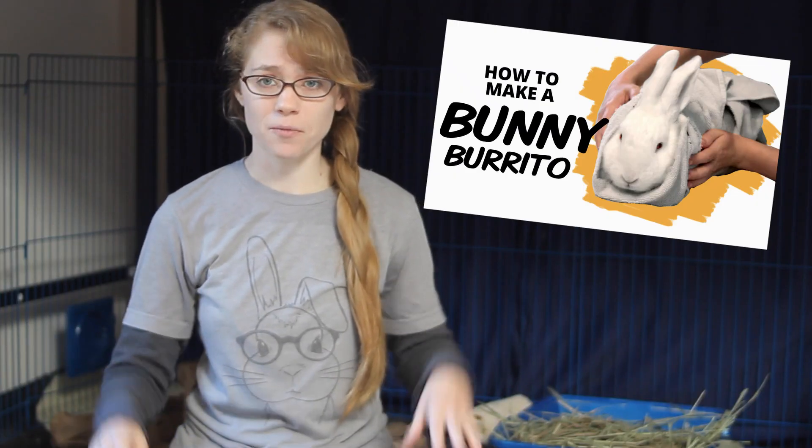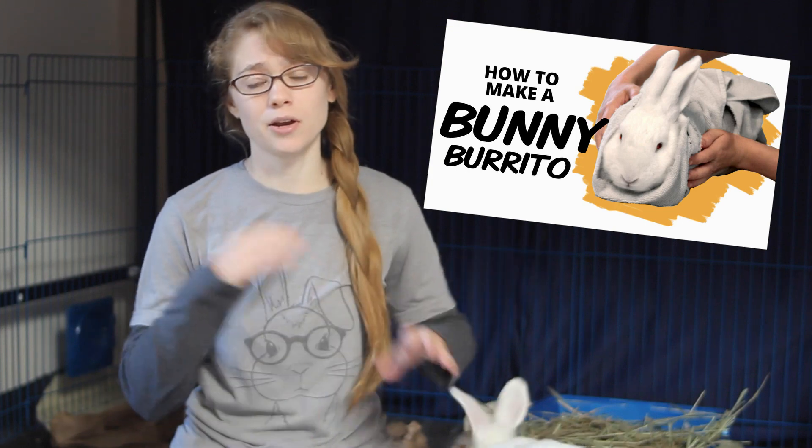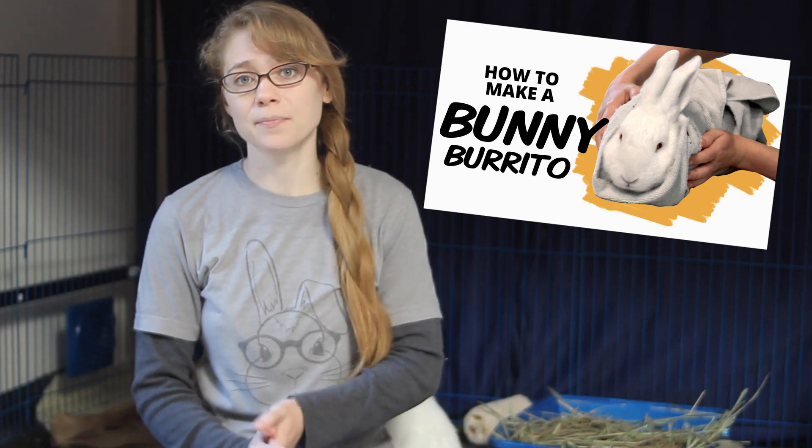Unless you have a very calm and well-behaved rabbit, you're probably going to need to burrito your rabbit before you get started on this syringe feeding technique. So if that's something you need to figure out how to do, go ahead and check out my how-to burrito your rabbit video where I go over the technique. And then we will get started on the syringe feeding technique in this video after you have your rabbit burrito.